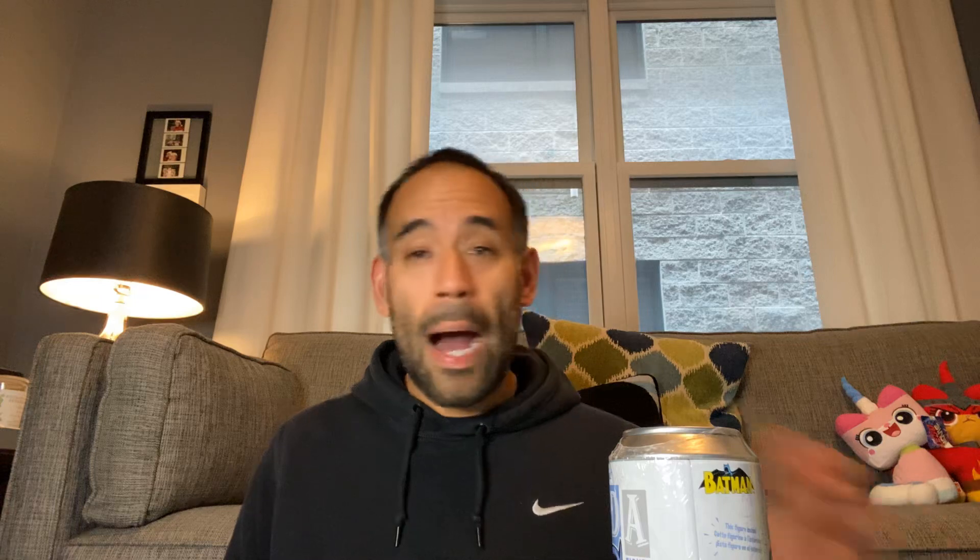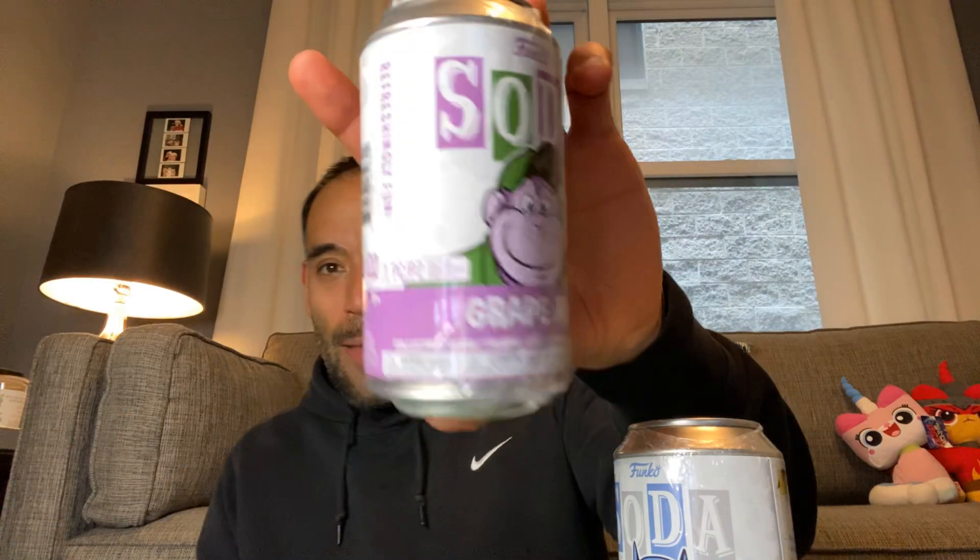Let's get into it. All of the cans — I have the six in this box plus this one came from a pre-order from Popping Off Toys. I obviously ordered Batman. So what we have today: we have Grape Ape, we have Skeletor, we have Bob's Big Boy, we have He-Man, we have Robin, and we have Lion-O from Thundercats. So we're gonna open these one at a time and check them out.